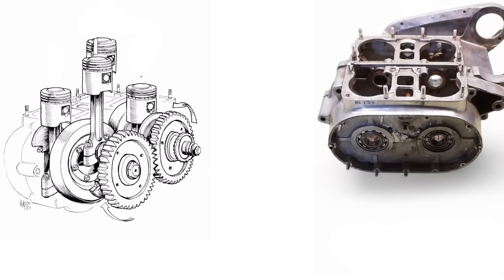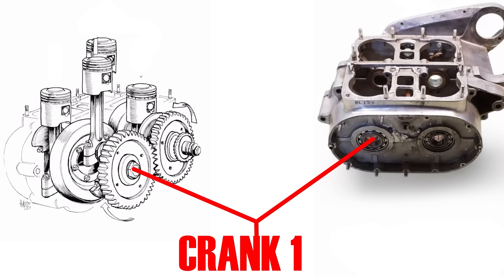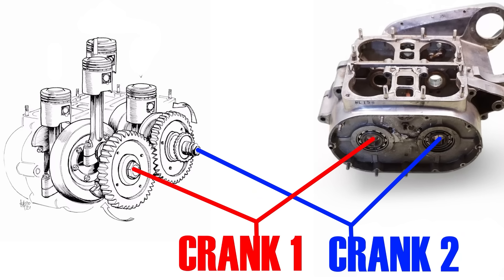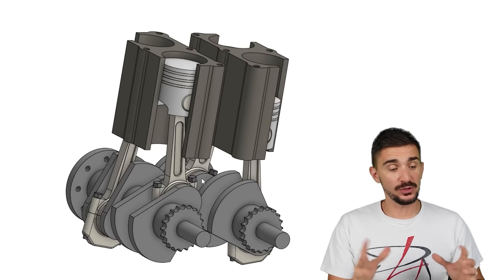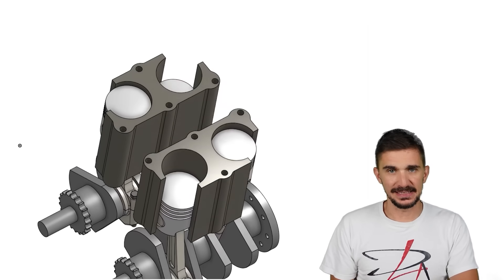And indeed, inside the crankcase of the square four, we are going to find not one, but two crankshafts. Here's a little 3D model of the square four that I made to help us understand and observe it more easily.